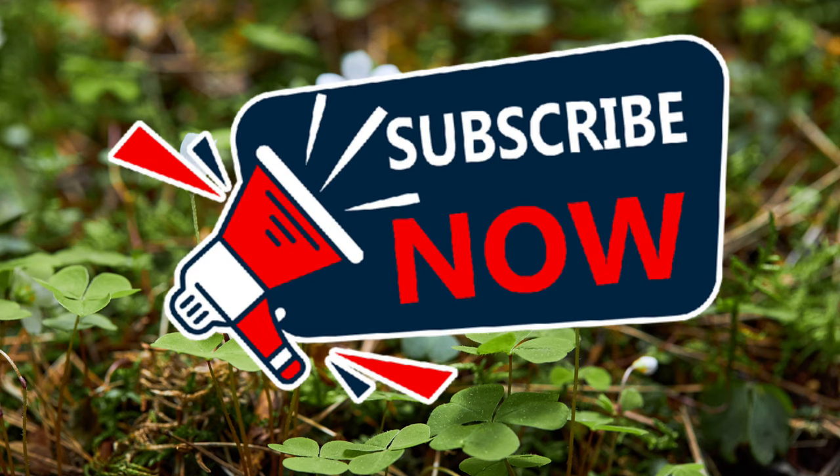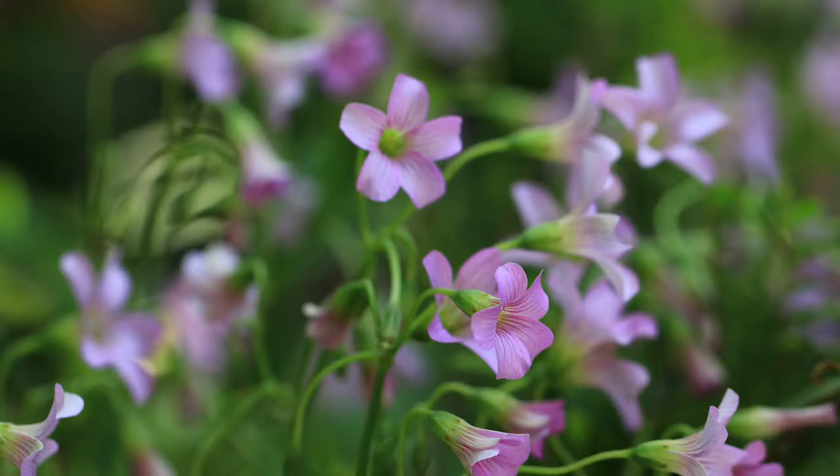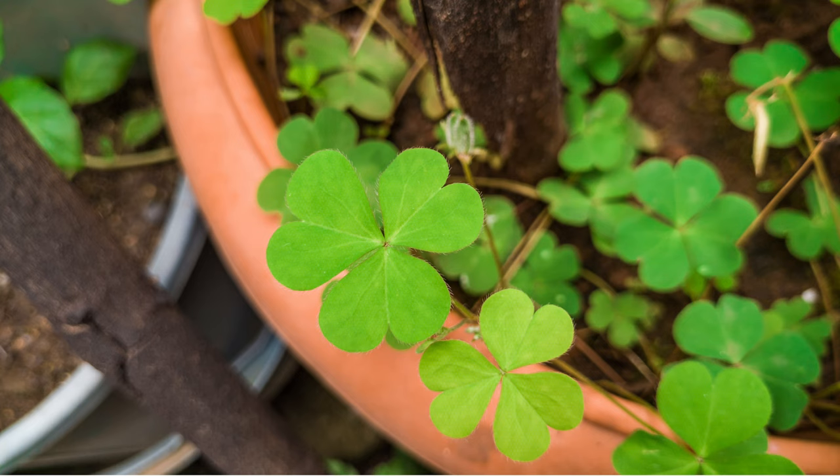Wood sorrel, with its scientific name Oxalis, boasts a diverse and fascinating family tree. These tiny plants come in a variety of shapes, sizes, and even colors, with some species sporting pink or white flowers. Funnily enough, wood sorrel is often mistaken for its three-leaf cousin, the shamrock. However, the wood sorrel has distinctive three heart-shaped leaves — not four.